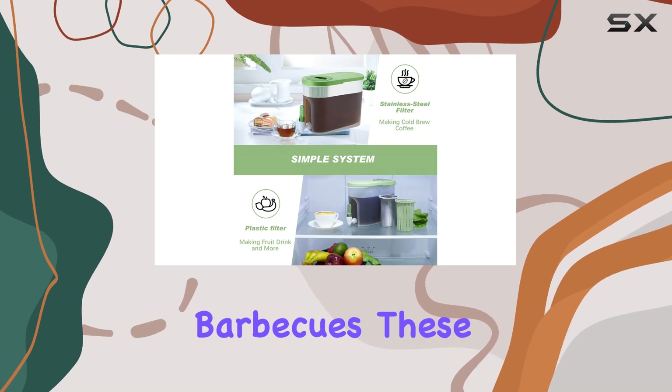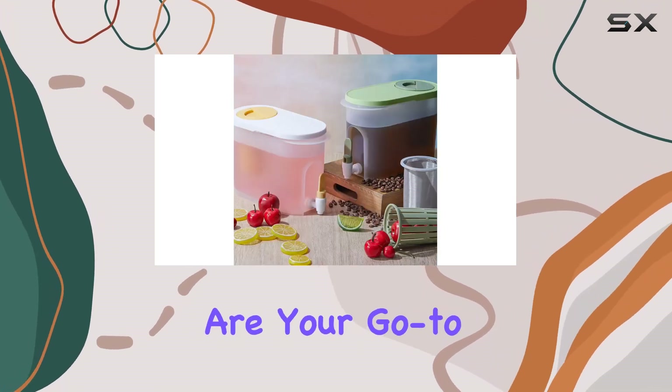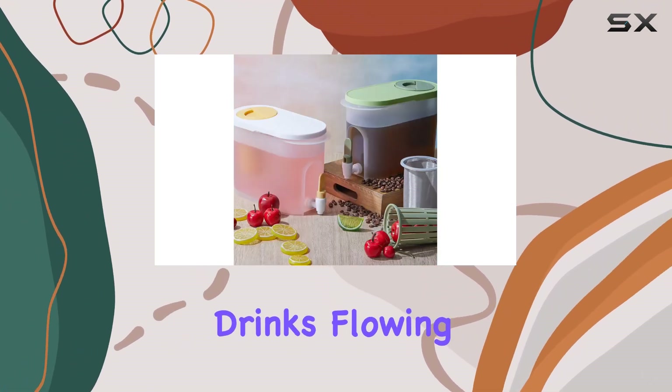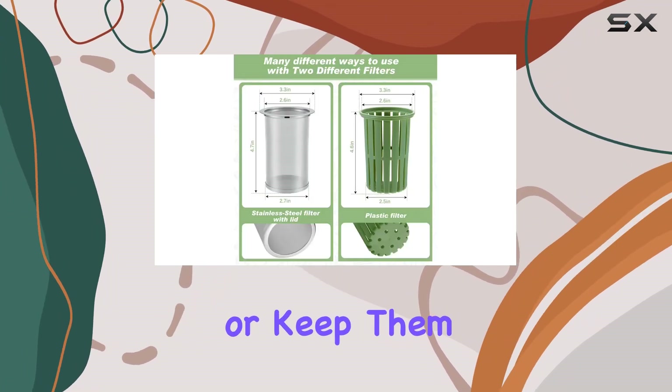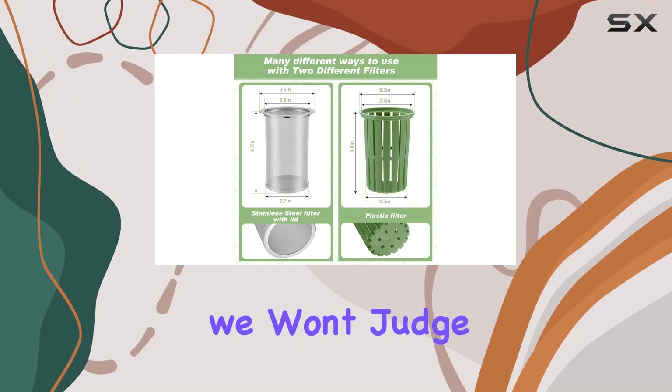From birthday bashes to backyard barbecues, these iced tea makers are your go-to solution for keeping the drinks flowing. Plus, with 3 sets included, you can share the love with family and friends — or keep them all to yourself, we won't judge.